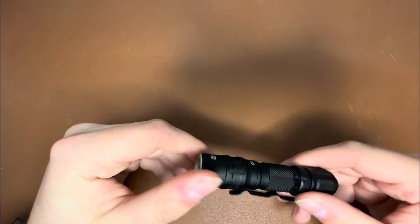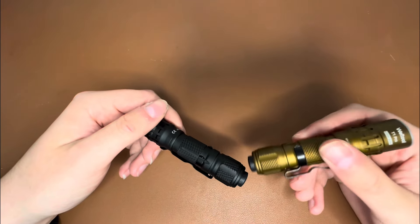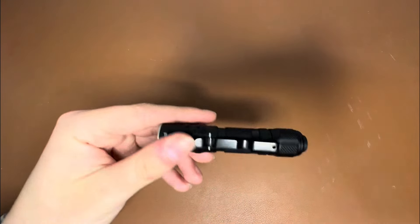You can see that the T1 Pro Tac has a slightly brighter low mode, and that kind of makes sense because the T1 Pro V2 has both a high mode and a medium mode. So the T1 Pro V2 has a lower dedicated low mode and then a mid-range medium mode, whereas the T1 Pro Tac's low mode kind of functions as the medium mode as well.